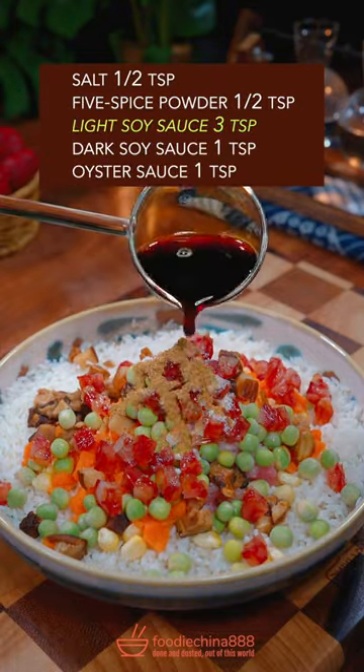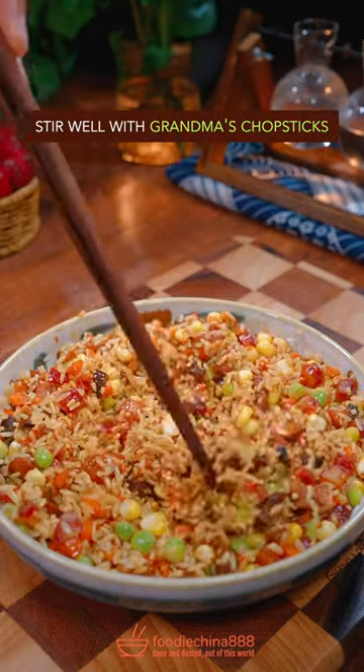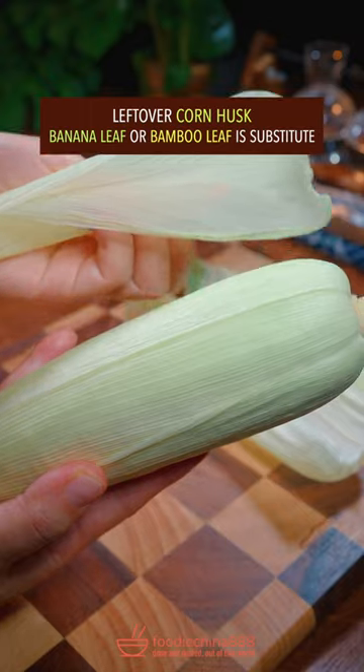Salt, 5-spice powder, light and dark soy sauce, oyster sauce. Stir well with grandma's chopsticks. Use leftover corn husk for wrapping.